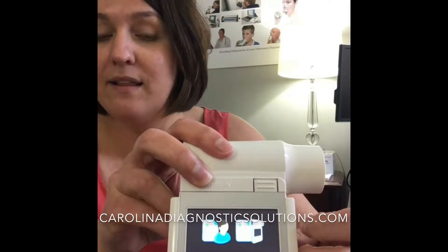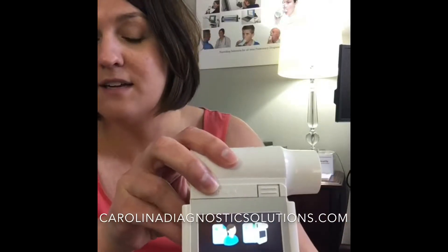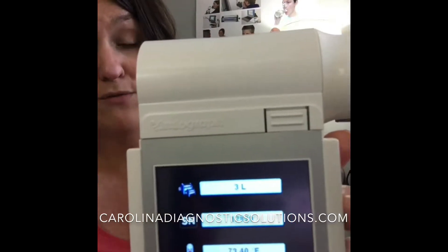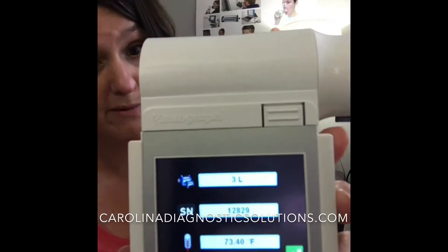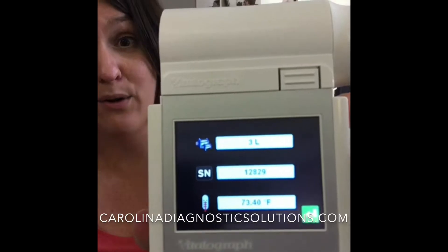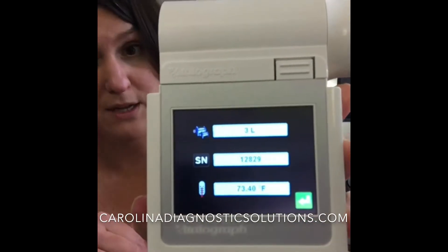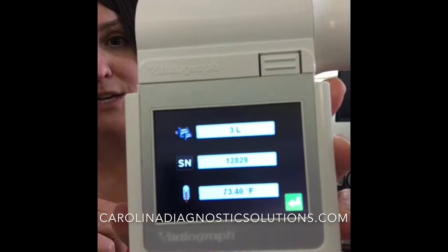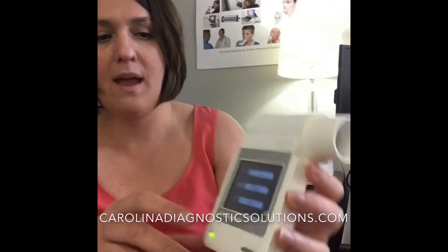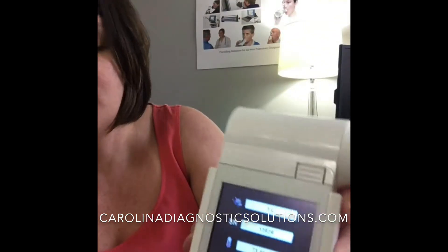Simply turn your device on, then go to the settings button and select your syringe. You can set the syringe volume — so if you have a 1 liter versus a 3 liter, you can utilize that. We do differentiate by serial numbers, so if you have an issue with a syringe it's easier to identify. Make sure that your temperature is close to your room temperature there, and select next.